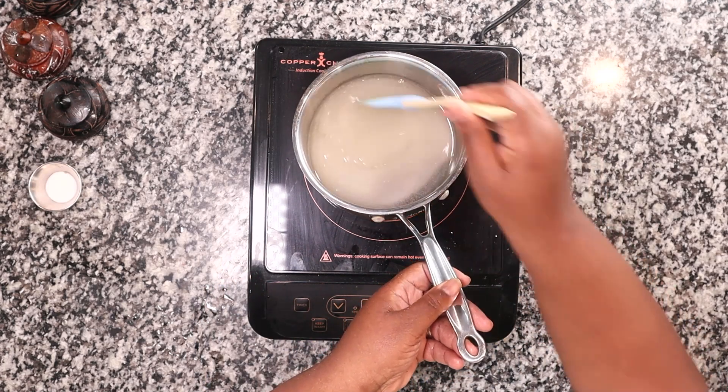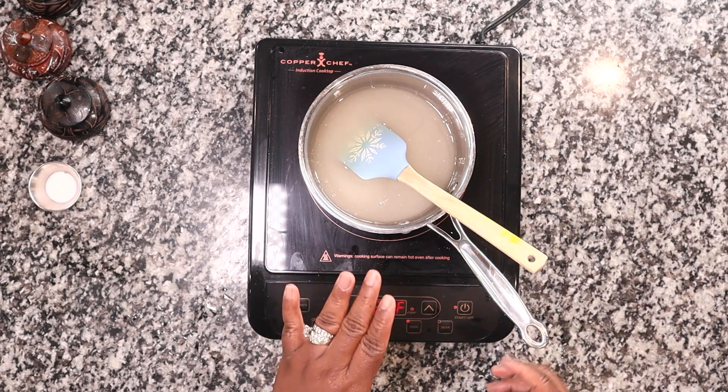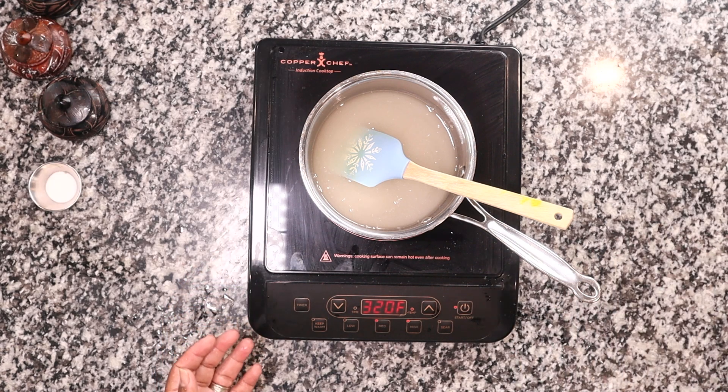This is hot, so this part you want to do by yourself, and then let the kids come in and enjoy the candy later. Or if you have older kids like Mia, you can allow them to come in and dip the fruit in the sugar, but you definitely want to be watchful because it is extremely hot.